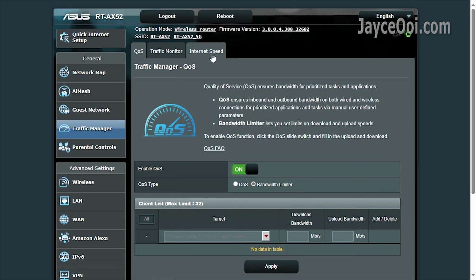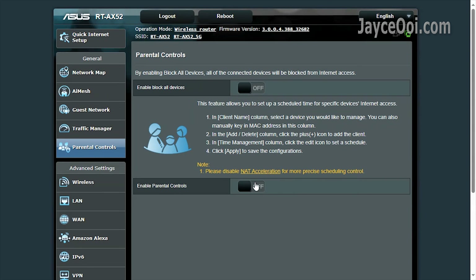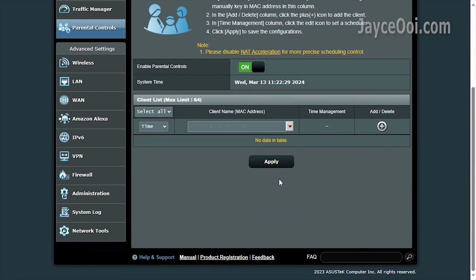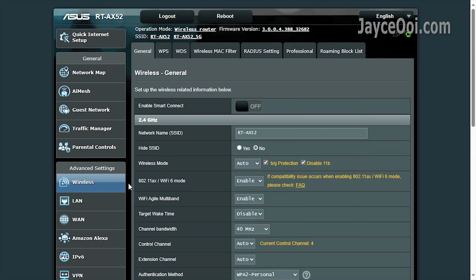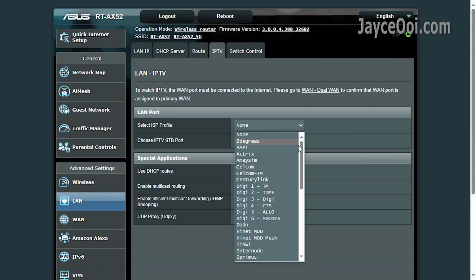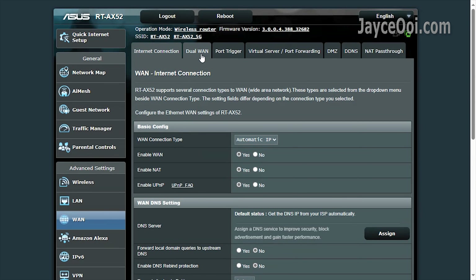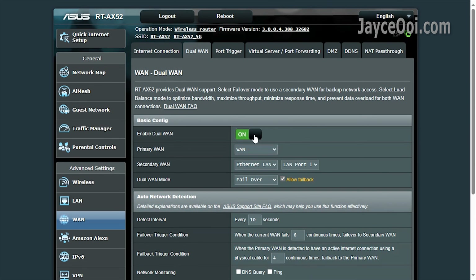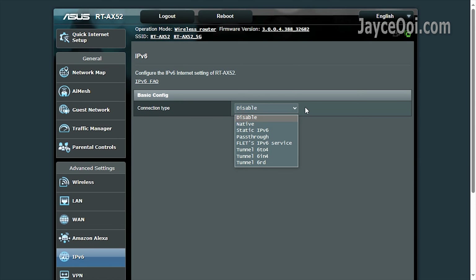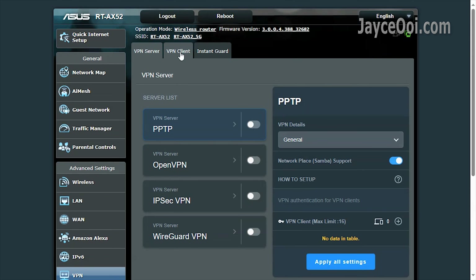The ASUS RT-AX52 is packed with essential and useful features. First of all, AiMesh increases Wi-Fi coverage through additional routers easily. Multiple guest networks are supported. A simple QoS that does the job. Followed by parental controls for those who need it. There are a lot of useful advanced settings too. A must-have ISP profile with VLAN support is also included.